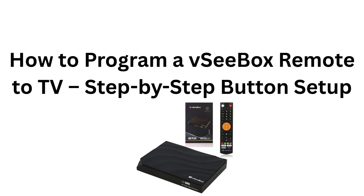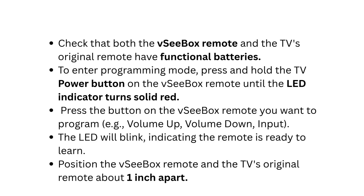How to program a VC box remote to TV: step-by-step button setup. Check that both the VC box remote and the TV's original remote have functional batteries. To enter programming mode, press and hold the TV power button on the VC box remote until the LED indicator turns solid red.